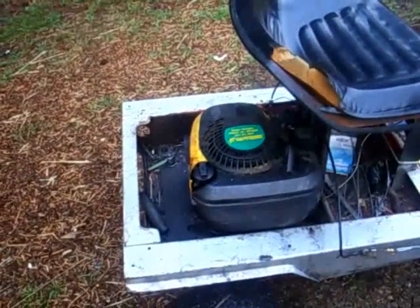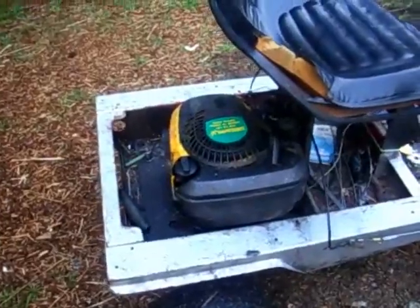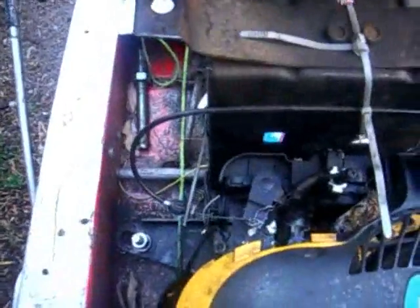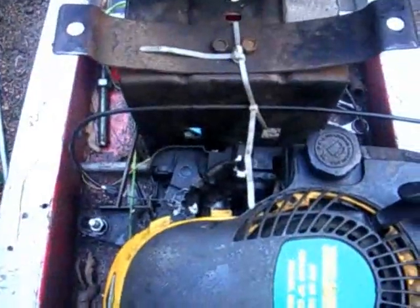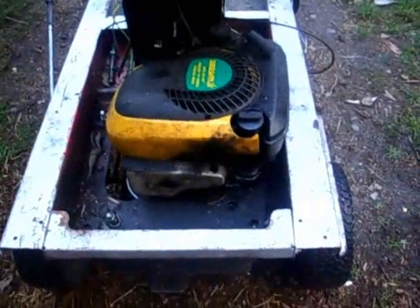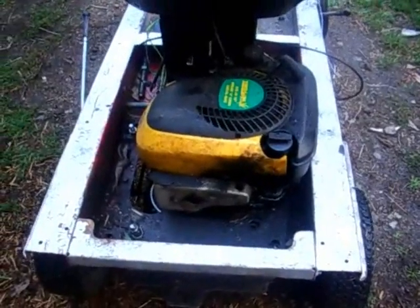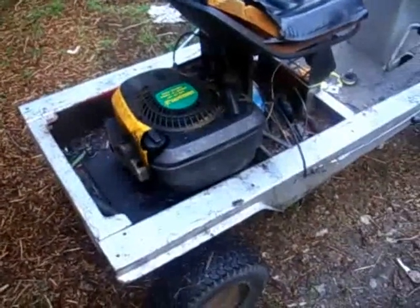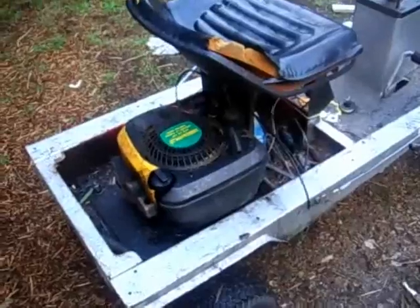That's a Briggs & Stratton lawnmower engine, just a standard lawnmower engine, no modifications whatsoever, except it's got two holes drilled in the exhaust and a foot throttle mechanism over there. Because this is my little brother and sister's go-kart — they ride around the driveway on it. I thought it was quite interesting that it actually ran on turpentine and kerosene. Anyway, see you later.